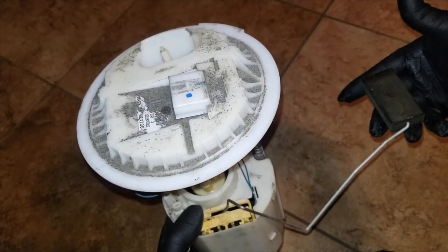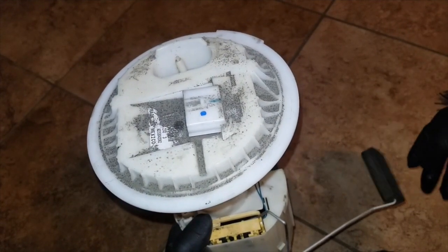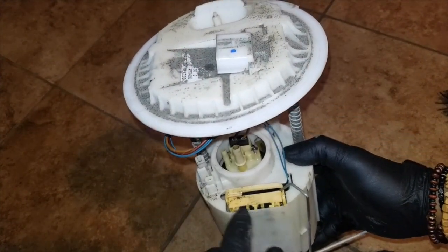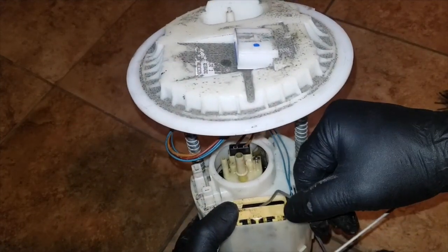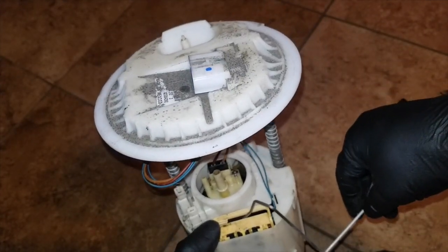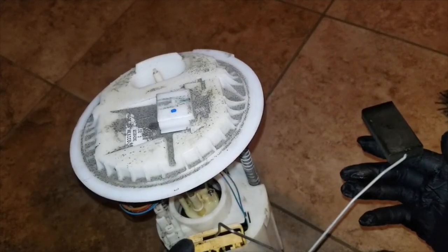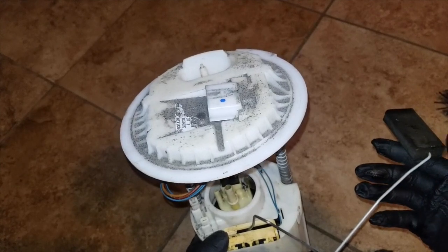The float comes down as the gas gets consumed. Most of the time what happens is the contacts inside for the float get corroded, worn out, or damaged. You may not get a reading past a certain level in the gas tank — for example, when the gas gets to half a tank it stays at half a tank and never registers lower.